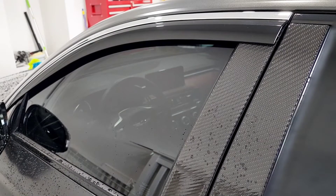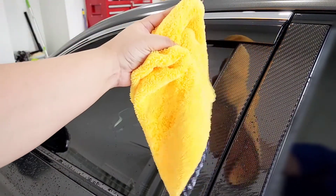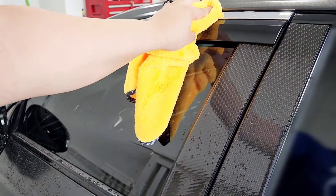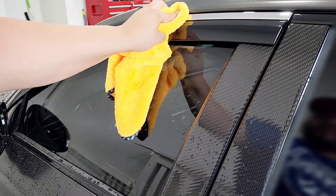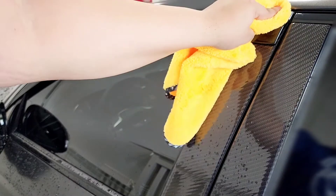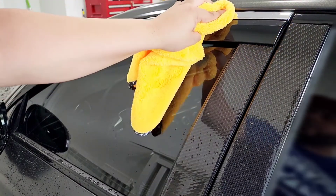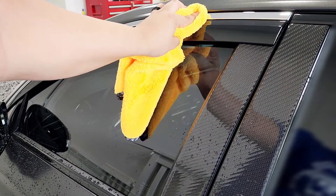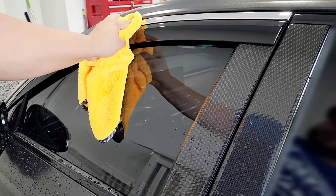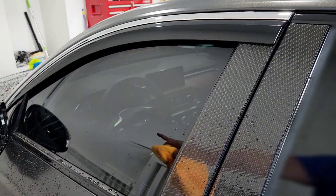There you have it — very perfect. I do recommend using a microfiber towel to avoid any scratches, and just push and hold. It bonds right away because after you apply the adhesion promoter it gets really nice and sticky and bonds immediately.